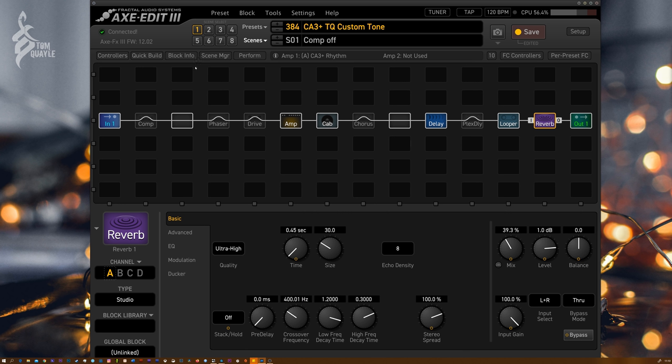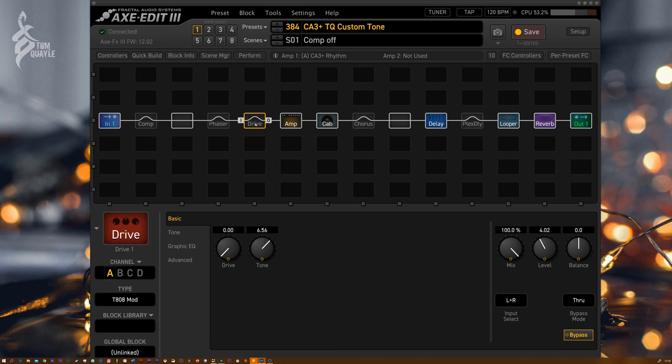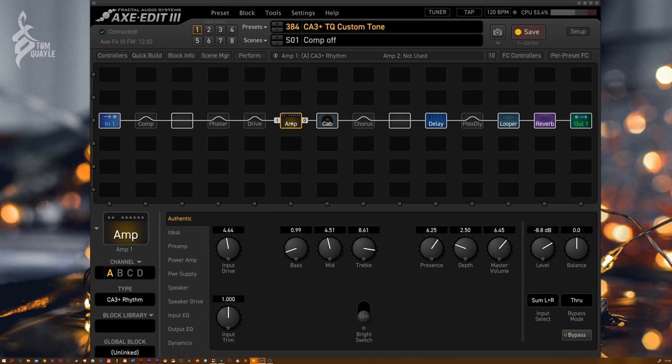Starting with the rhythm channel — scene one. We've got our input, a compression block, a phaser which I'm not going to use but you guys can, just to give you the option. There's a drive pedal which is a TS-808 modded tube screamer. And here's the amp block — we'll go through all of these extensively. We've got the Custom Audio 3 Plus Rhythm amp on there.